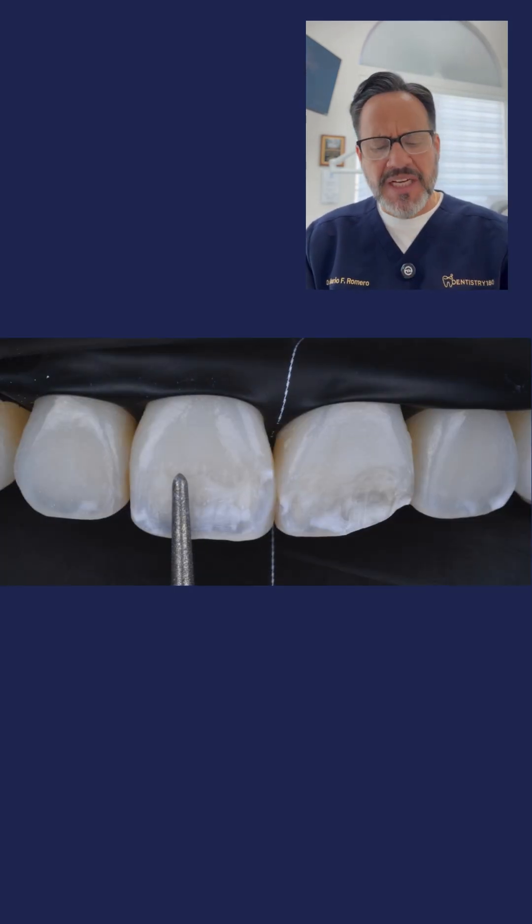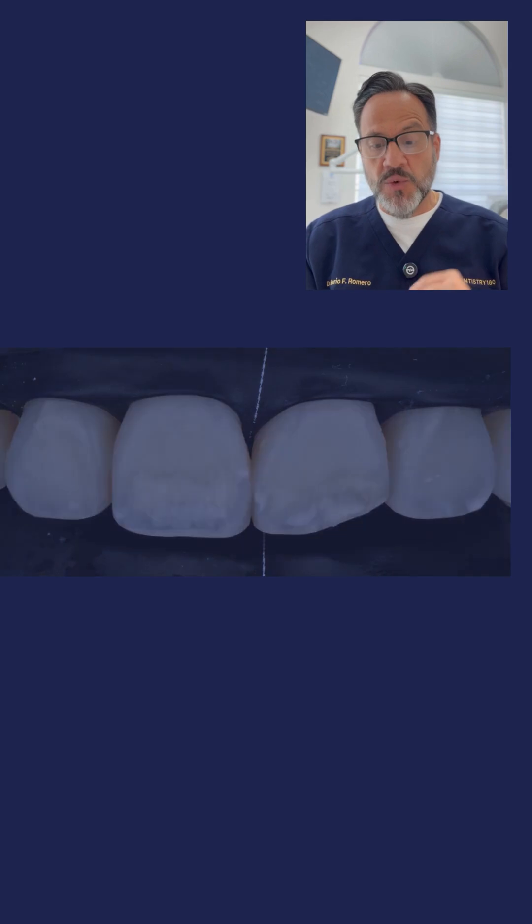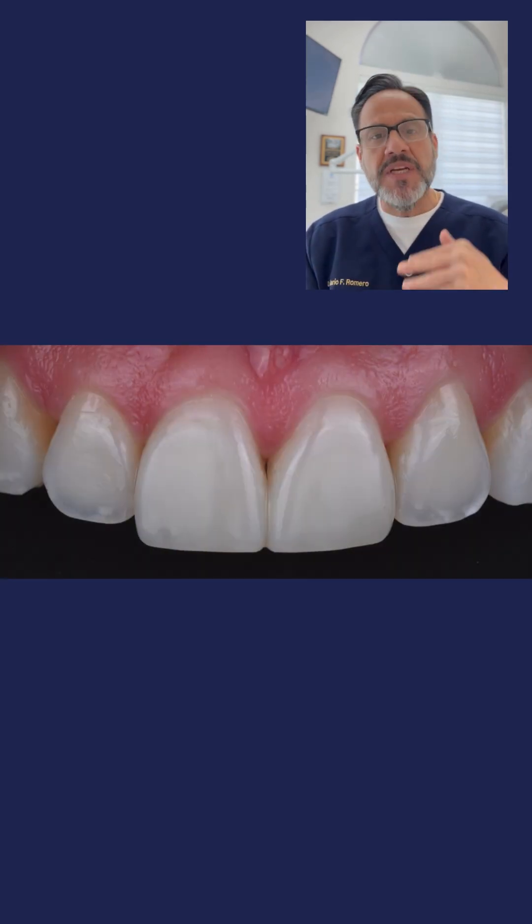On photo number seven, we're polishing the entire surface. On photo number eight, we're ready to restore.